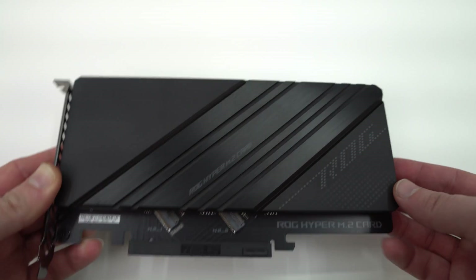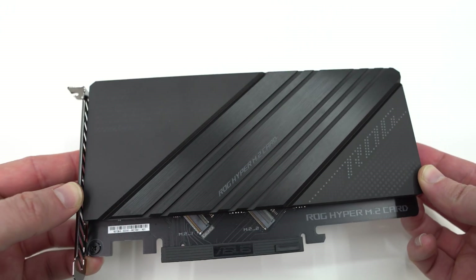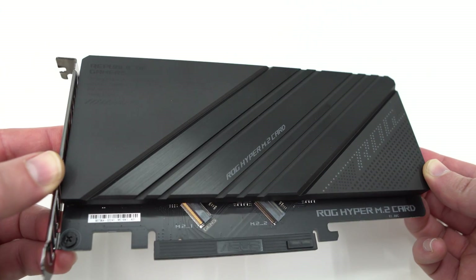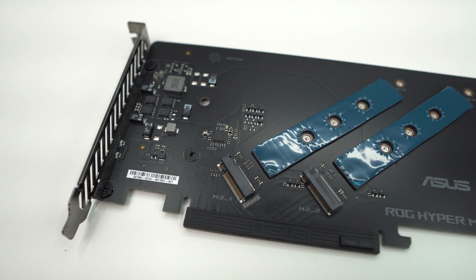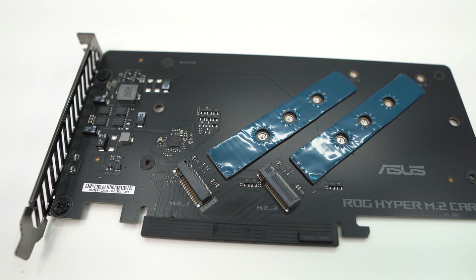To start things off, let's talk about accessories. ROG Maximus boards come with a ton of accessories, and the one I wanted to talk about is the Hyper M.2 card. This is a full-size expansion card that you would plug into one of the PCI Express slots, and it has two M.2 slots on it. The first slot is a PCI Express 5.0 M.2 slot and the second is a Gen 4 slot.